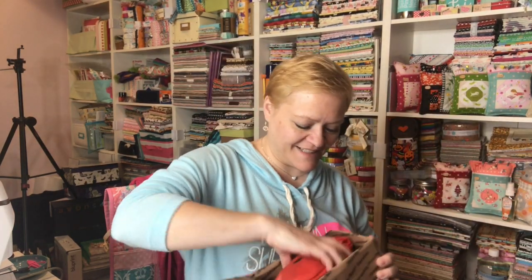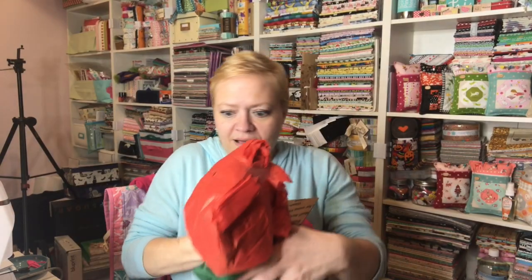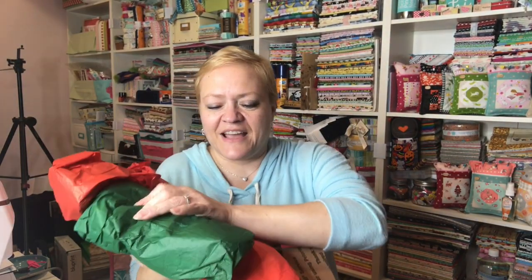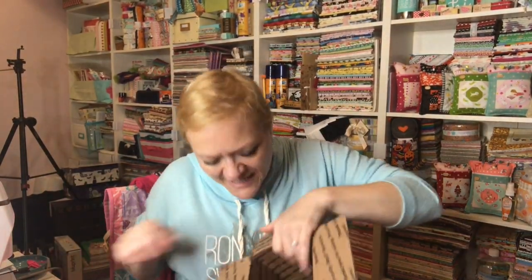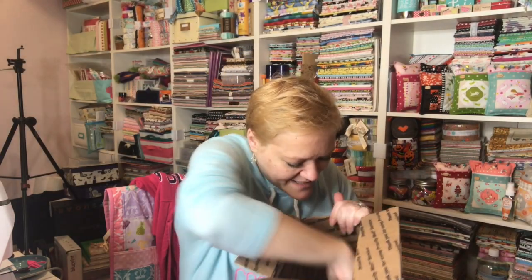So let's see what's inside. She has it all wrapped in red and some green. I'm pulling this out and then there's a little package and then there's a little note with some goodies attached and then there's something in a ziplock.